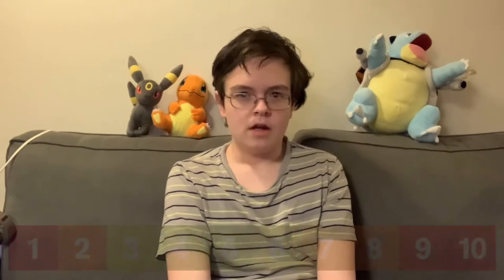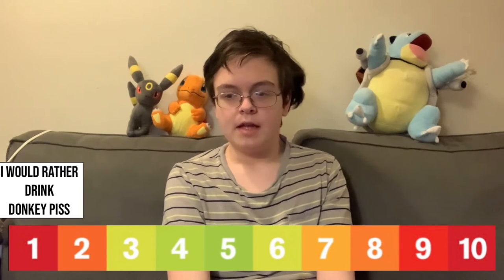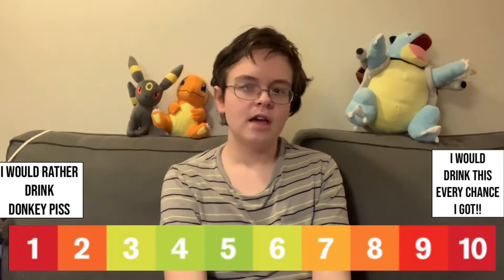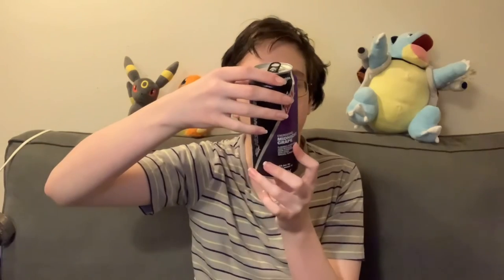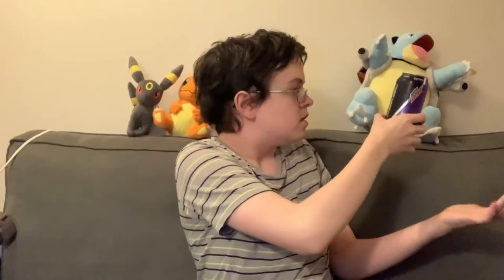Anyway, on a scale of 1 to 10 — 1 being this is completely disgusting and I would never have this again, 10 being I would drink this every single night while studying for school or gaming with the boys — I would rate this an 8.5 out of 10. It's delicious. Compliments to PepsiCo — you know how to make energy drinks, especially in the Mountain Dew variety. You guys want any? Blastoise, you want any? You're not even going to look at me? Whatever, more for me.